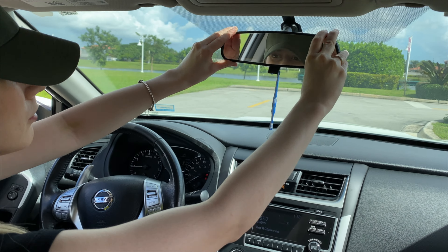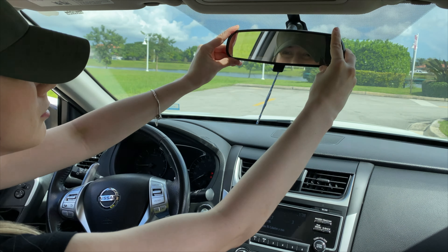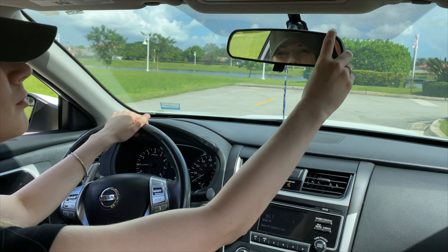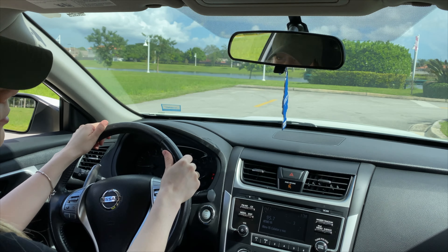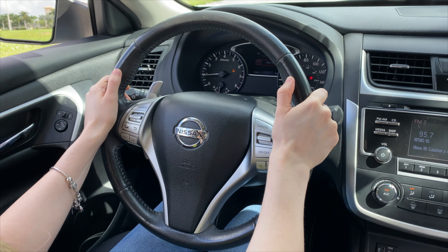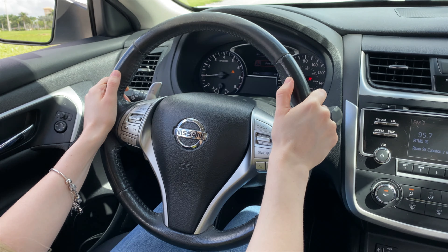Now let's see the practice part where you begin driving. When you're already sitting down in the driver's seat, go ahead and put your hands on the steering wheel in the correct, appropriate way. You will always place the right hand on the three o'clock position and the left hand on the nine o'clock position. I demonstrate the position and what it should look like.